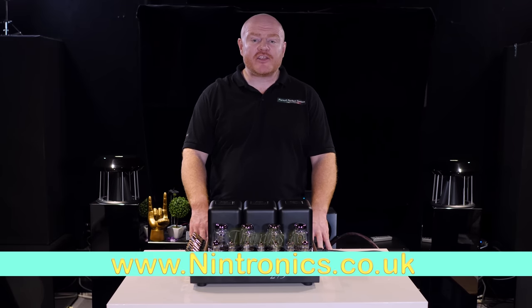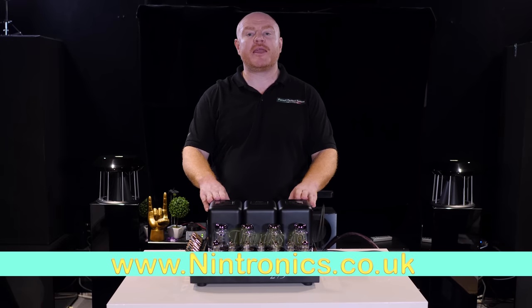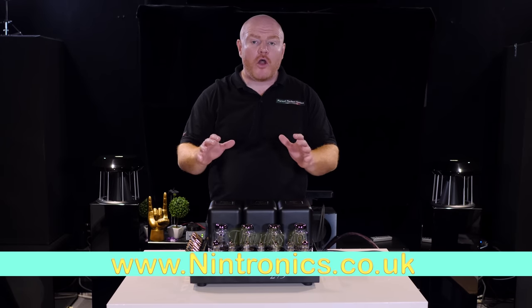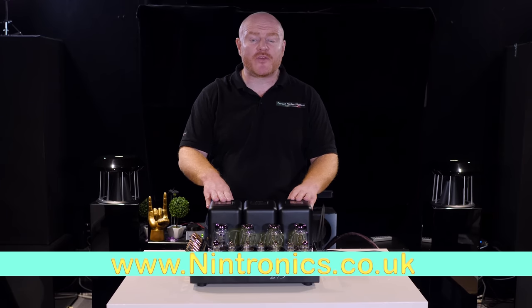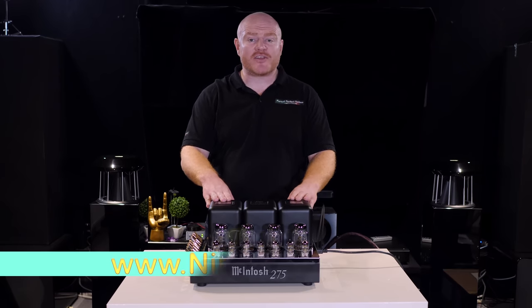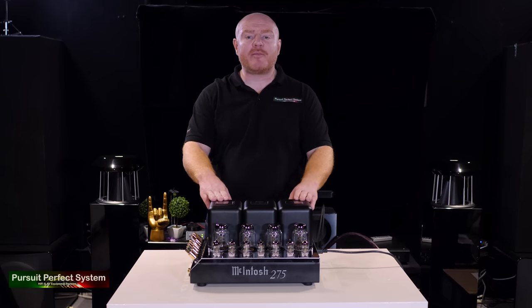Before we jump into this review, I want to thank Nintronics, the excellent hi-fi and AV dealership, for loaning me this sample for review. If you're in the market for one of these or any other hi-fi or AV products, I would suggest you get in touch with them because they'll give you outstanding service.